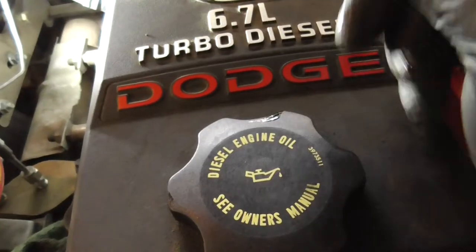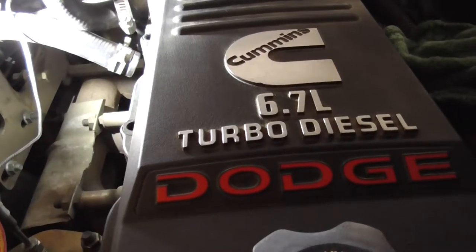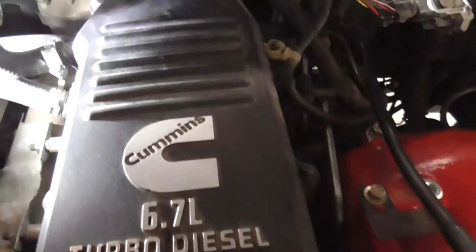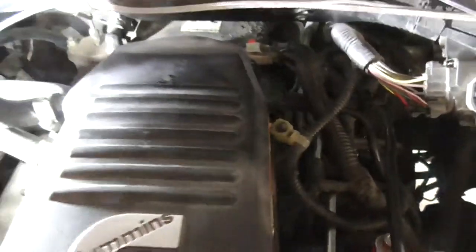Let's put the oil fill cap on the valve cover. Now I just have to tighten down the bolts for the crankcase filter cover. Just got all the seven bolts and the one stud bolt back in. All done now.